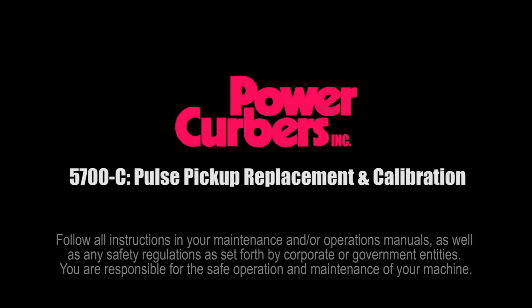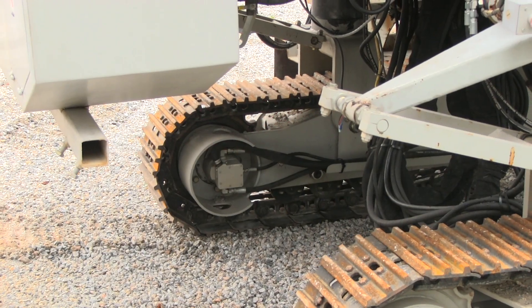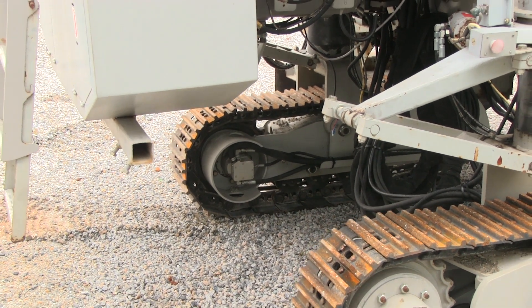This video will explain what a pulse pickup is, how to install it, and how to calibrate it. A pulse pickup is a magnetic trigger that is used to calculate speed and distance. A pulse pickup can be found on the left rear crawler motor of all network controlled Power Kerber 5700 series machines.